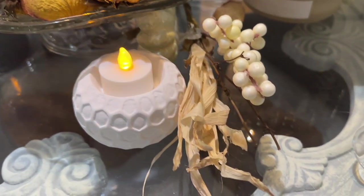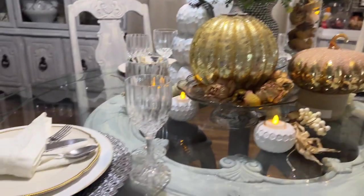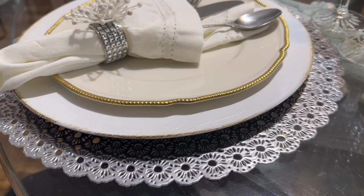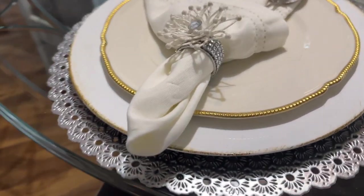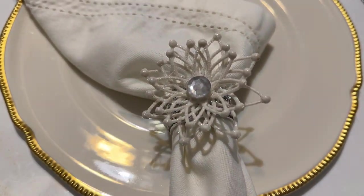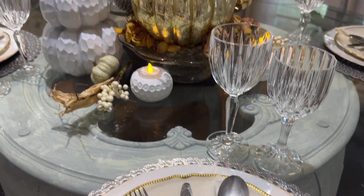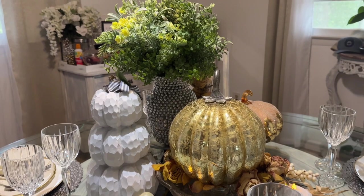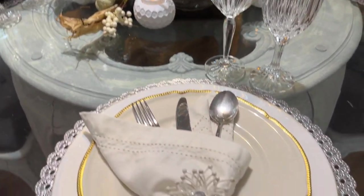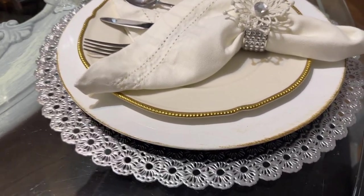I also have battery-operated candles to add a nice cozy look. I have silver and white napkin holders and I alternate them when I put them together so it matches and looks uniform. These are things I made myself instead of paying full price — I really like DIY.